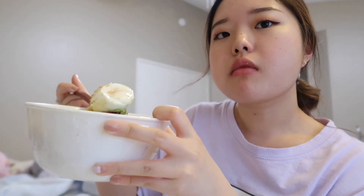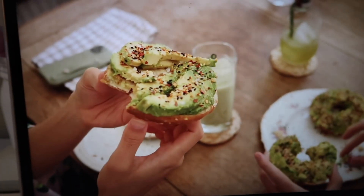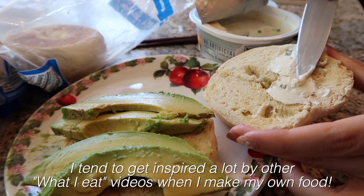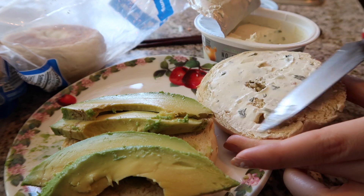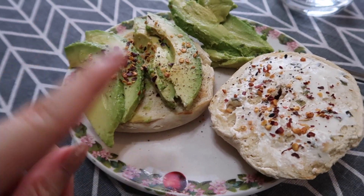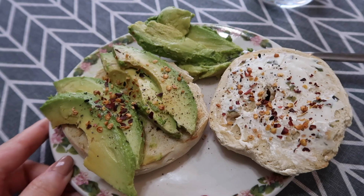This is so good, you guys have to try this! After dinner I was watching a vlog from Gabby Kook and they were eating really delicious-looking bagels with avocado and cream cheese, which inspired me to make my own the next morning. Here's the finished product: avocado on a bagel with cream cheese, topped with chili pepper flakes, black pepper, and everything-but-the-bagel seasoning, with some extra avocado on the side and my water.